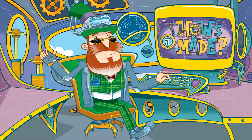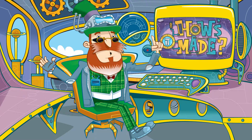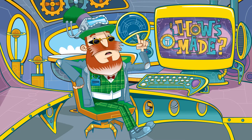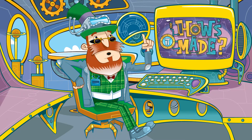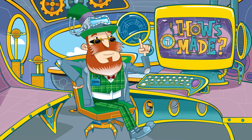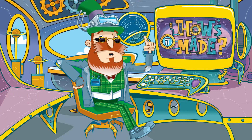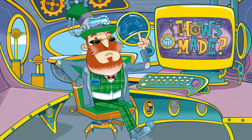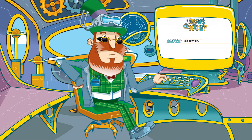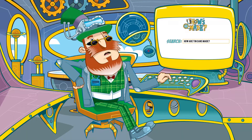South Sydney McSprocket here. I've been in action capturing facts all about manufacturing. It's for this rather splendid stipendiary compendium I'm compiling. You just ask it how something is made and it'll oblige with a wholesome explanation. Just watch. How are tin cans made? The sort you get fizzy pop in.